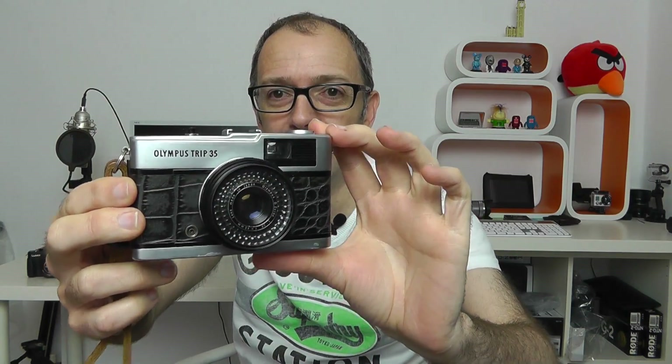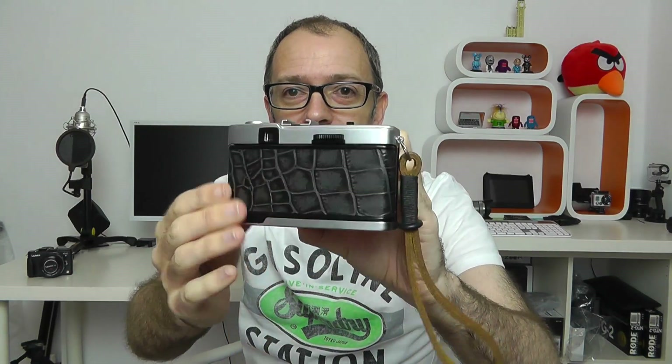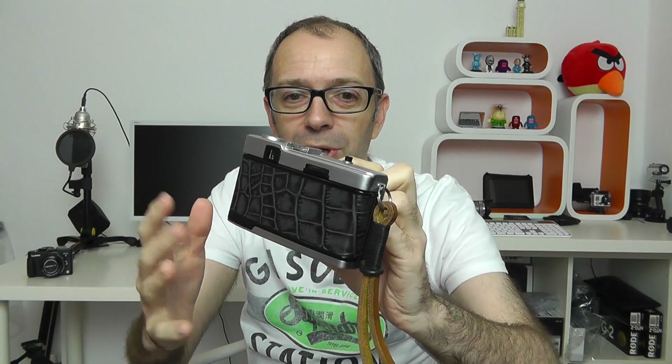It is an Olympus Trip 35, and this actual one that was sitting on top of the shelf is actually my daughter's. It's one that we had sort of refurbished — it's had a new skin put on it, a new coating to the back panel, and it had all new light seals put in it. It's a 35mm film camera and it looks really nice.